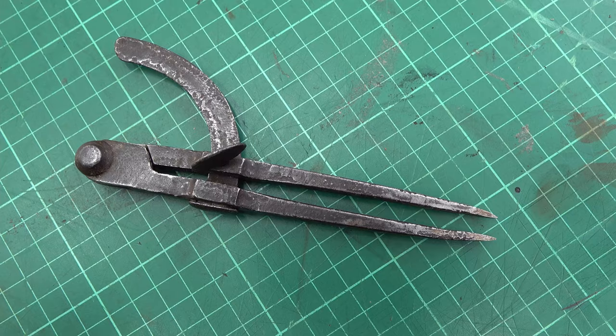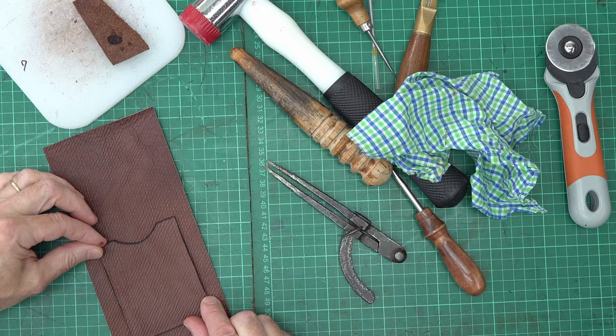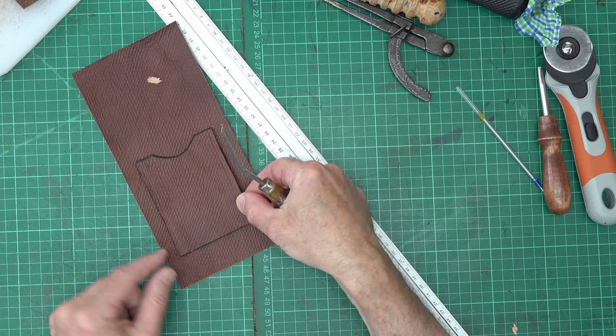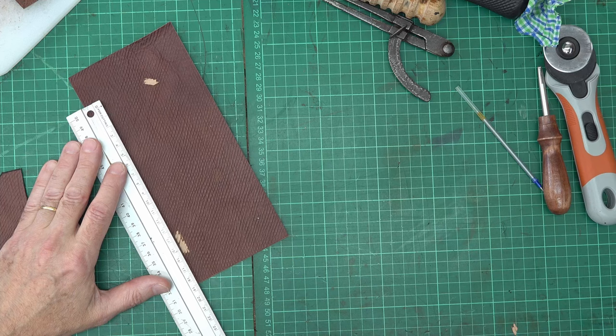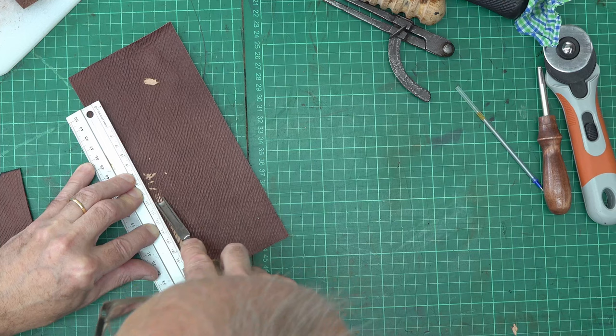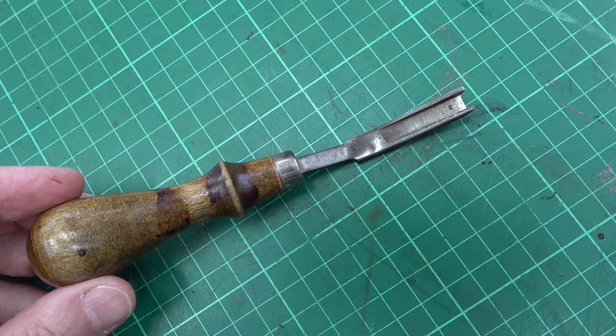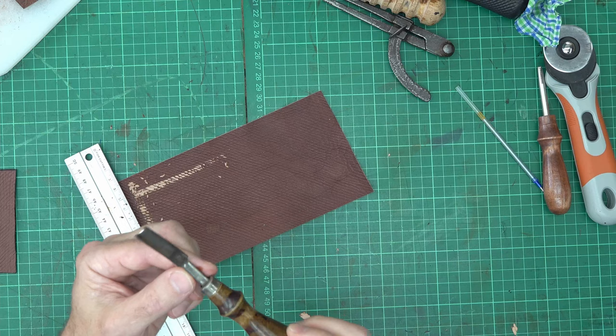I'm marking a stitch line using a pair of dividers. This panel will be going on here. I've marked four little tiny dots where the front piece will line up. I can now put my ruler along dot to dot and then with a French skive, making sure I don't overshoot, just cut a little bit of the leather surface off so I get better glue adhesion. It's quite a useful tool for this sort of thing.